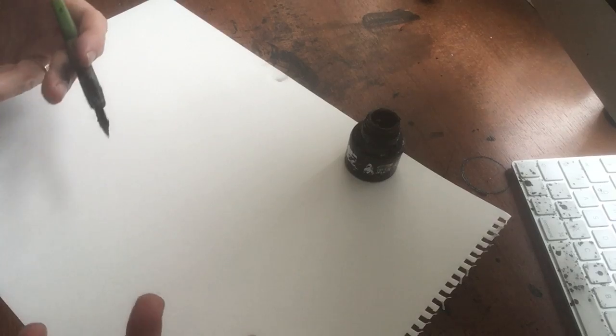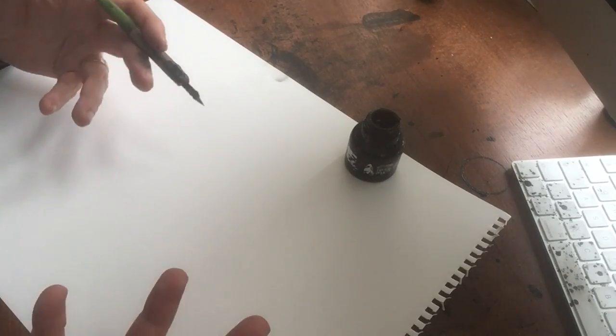Maybe put newspaper down if you're going to use paint or something, because I've not done that — look at the state of it. Right, here we go. Some ink — that's what I draw. You could use a pencil, pen, crayons, paint, anything you like. Mark making. It's about having fun.